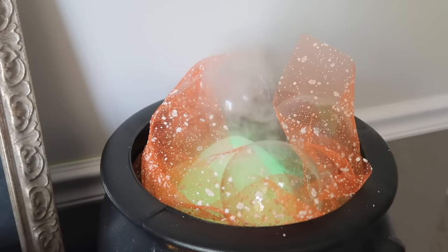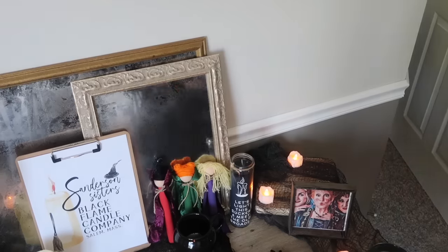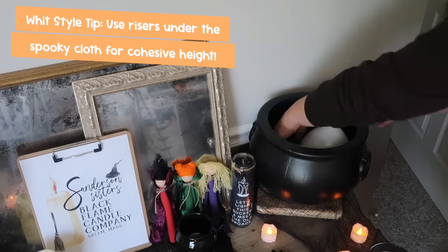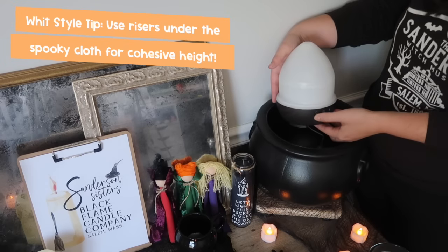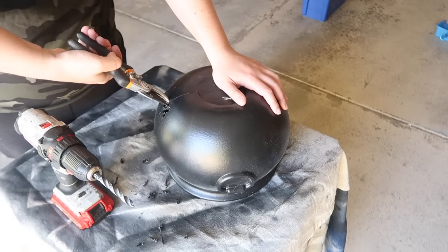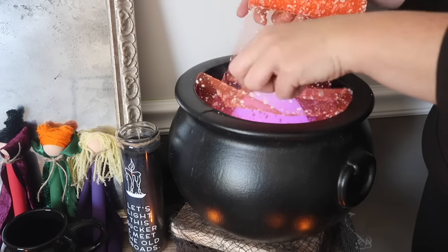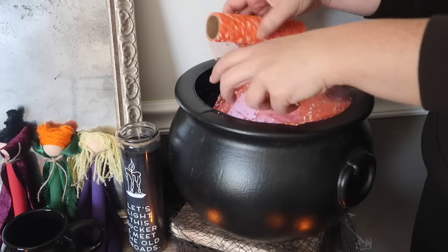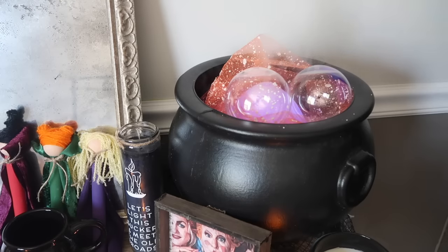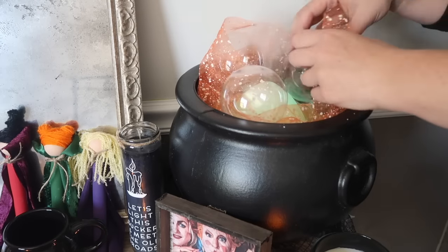I was also dying to try out this diffuser hack I've seen all over the internet. You basically plug in a diffuser — I got one really cheap on Amazon — drill a hole in the back of a plastic cauldron that you can get pretty much anywhere for Halloween, feed the diffuser through the back, turn it on, and then add some deco mesh or clear holiday ornaments, and it looks like a bubbling cauldron.